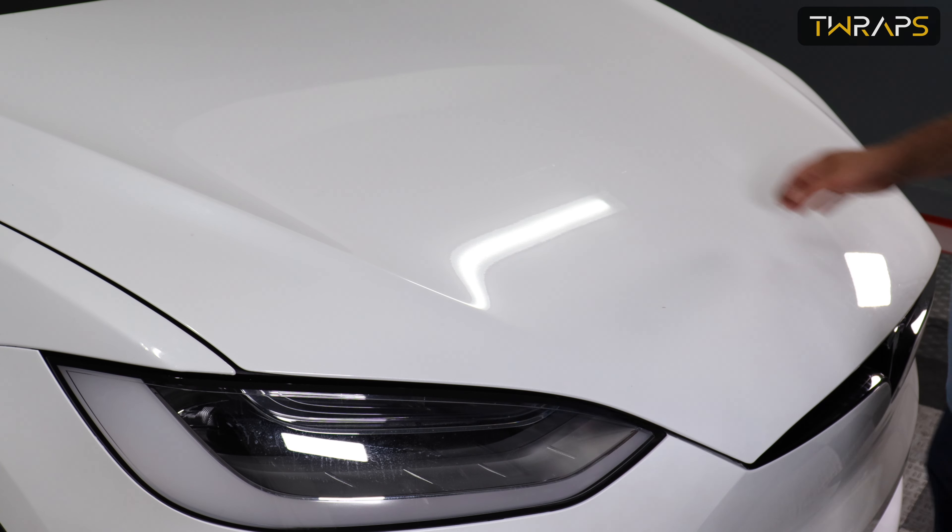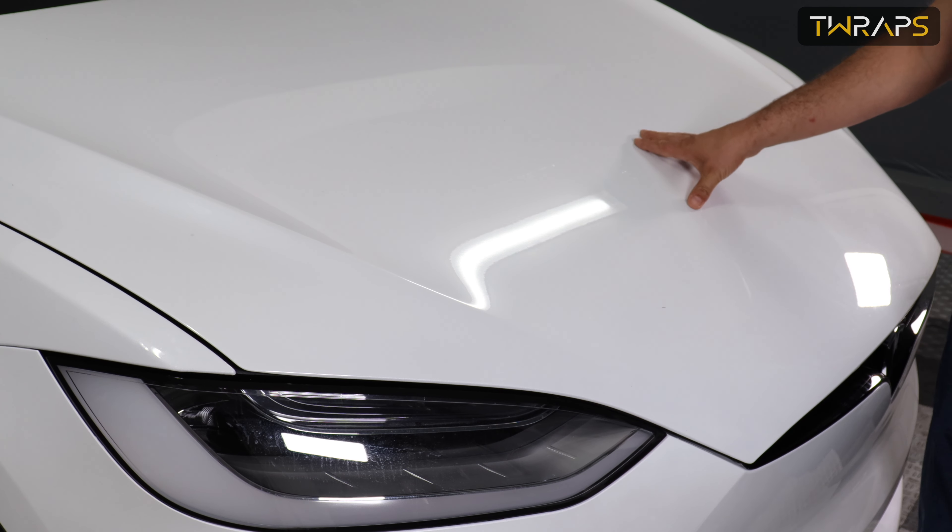Hey folks, this is CD with Your Racks and I'll show you how to install the partial hood paint protection film on the Tesla Model X. This is a PLAt 2022 Model X.